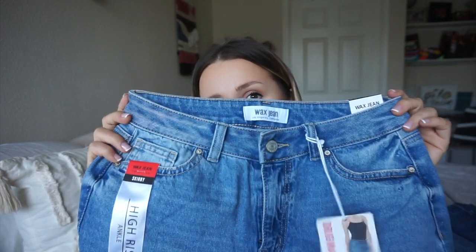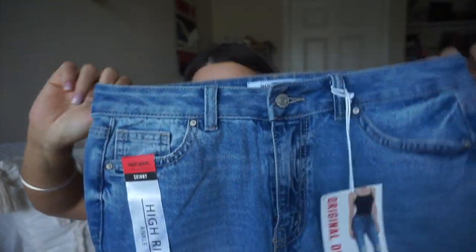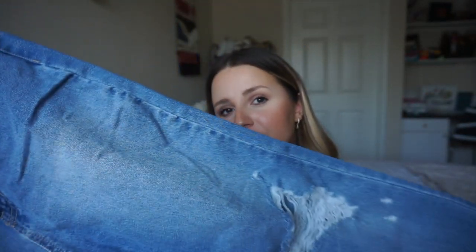I have so many new jeans to show you — I'm so excited! So if something said it had stretch, I went with my true size, which is a 7 right now on Fashion Nova jeans. But if it said the fabric had no stretch, I went with a 9 just in case. The first pair I got — I got this one in a size 9 — and these are just regular skinny jeans. I will say this one has some stretch to it, but they're not super jegging-like.